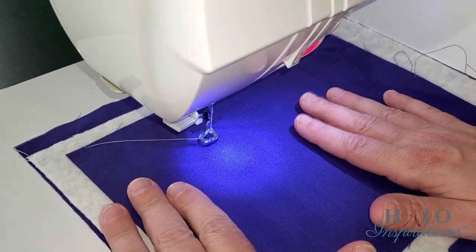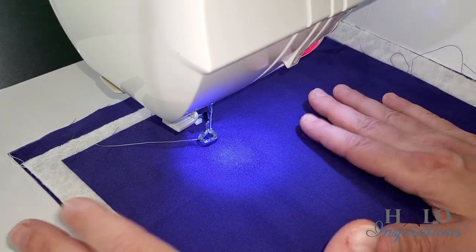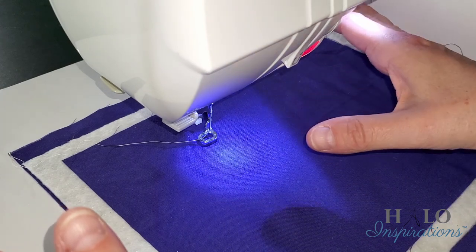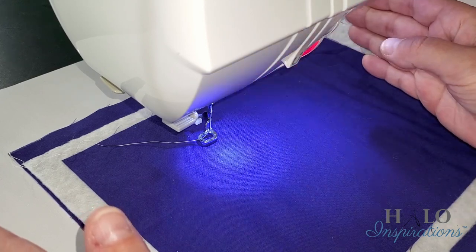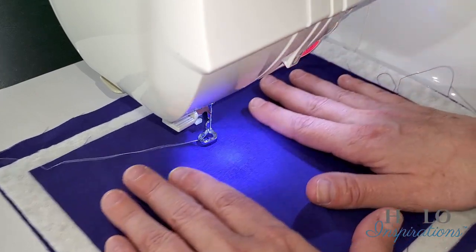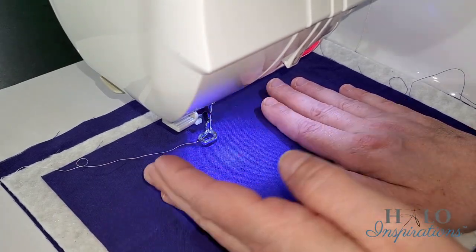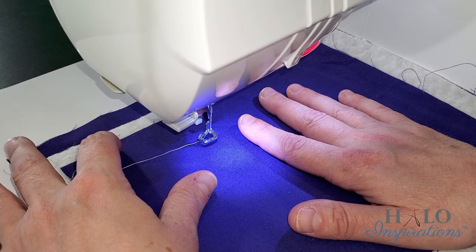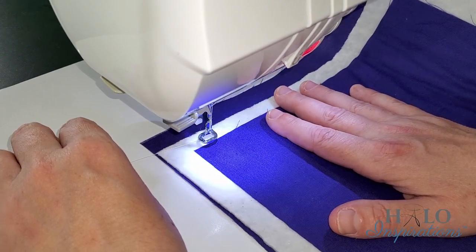Here we are at the sewing station. Usually inside a quilt, you want to start in the middle — it allows you to work from the middle out. The most you have on a domestic machine is inside your throat space, which mine is only six and three-quarters to seven inches. Starting in the middle also pushes some of that extra fabric away so you don't get as many puckers. On a practice sandwich, we can start anywhere we want.